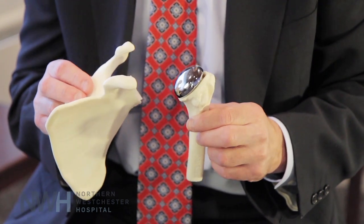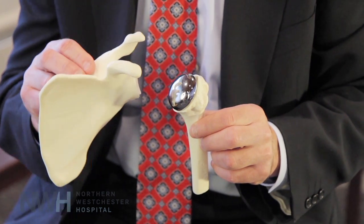These are the components of a traditional shoulder arthroplasty. What we do when we do a shoulder replacement is we remove the arthritic ball and we insert a stem down the bone that has a shiny new metal ball on it, very similar to what we do when we do a hip replacement.